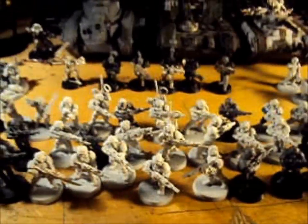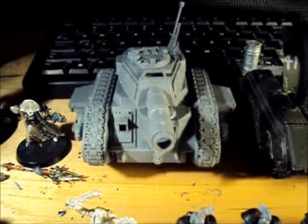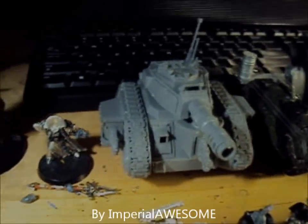That's it so far. This is what I'm going to be working on for a while now. I will post another video very soon of probably painting and doing cool stuff with the Leman Russ.